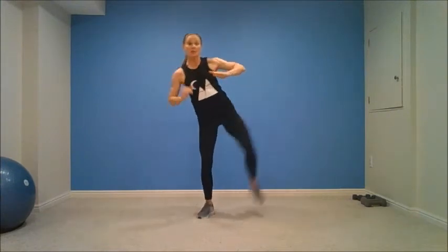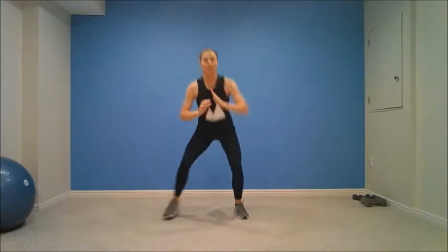First exercise today is a squat with a side kick. It is one-sided, so we're going to do round one on one side, round two on the other side. In three, two, one. You're going to squat, kick. You want to make sure that booty is back, those knees are behind your toes. Nice and strong here, guys.